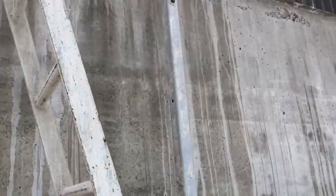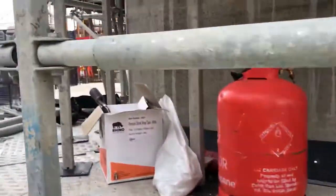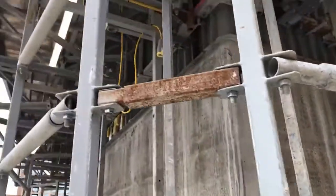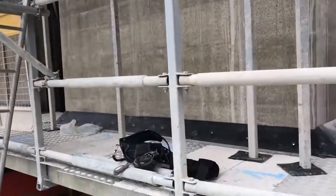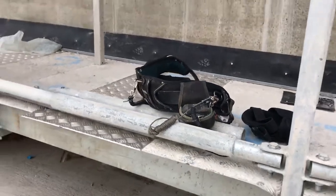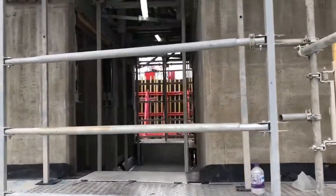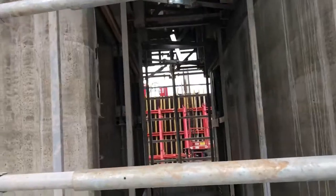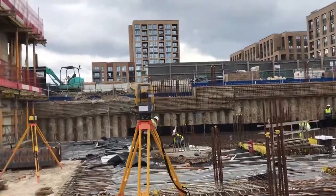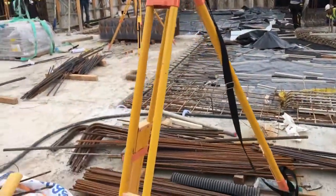That's how the slip form structure looks - the deck is ready. You can see the shutter, the access ladder, and the rubber seal at the bottom which makes sure nothing falls down when using the slip form. There are extra safety features: wherever you access the slip form you need to be slip form inducted, all your tools have to be tethered - you can see a tether on someone's belt - and everything must be fall protected.